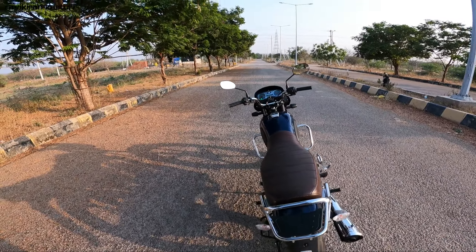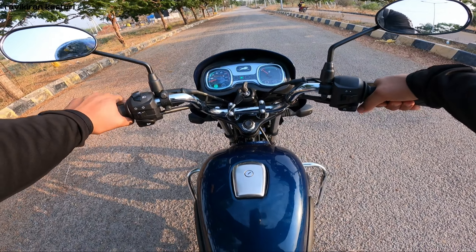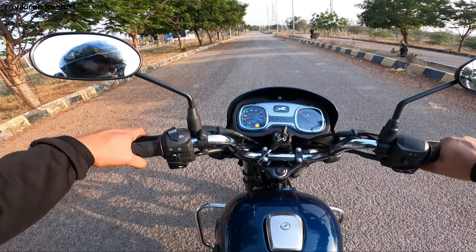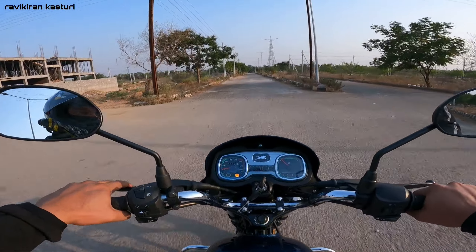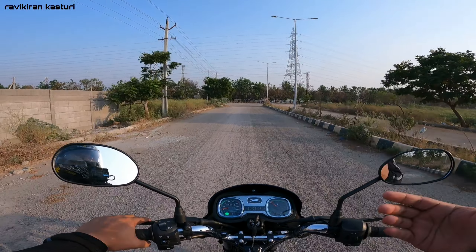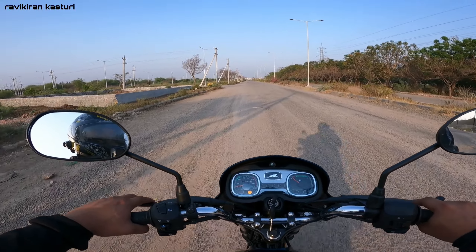This bike feels a bit different from the engine side. The initial impression is that the headlamp position feels a bit different, which is kind of weird. It has 8.1 PS power. The gears shift from the back side - there are two sides to shift. This is a 4-speed gearbox. There are some vibrations at the top end.